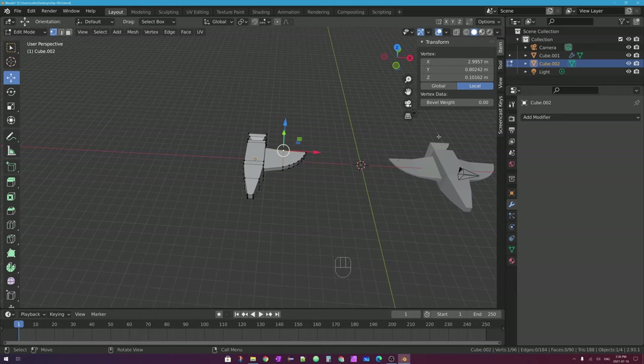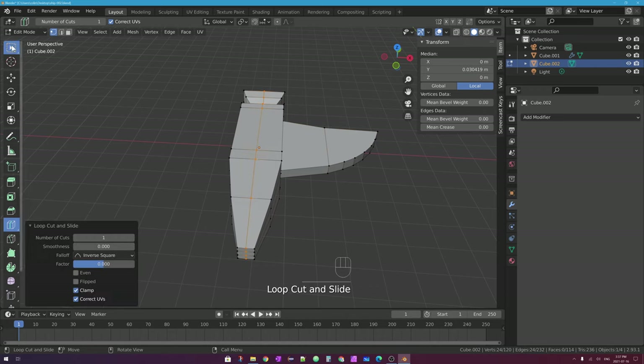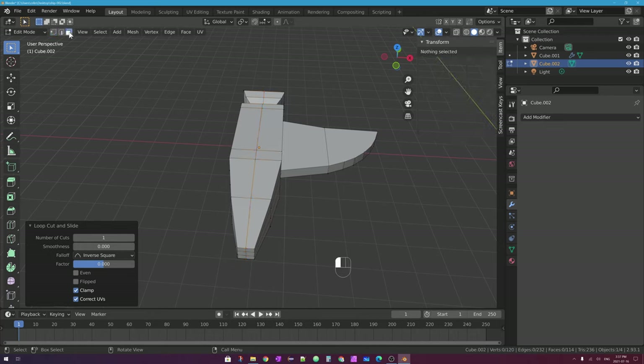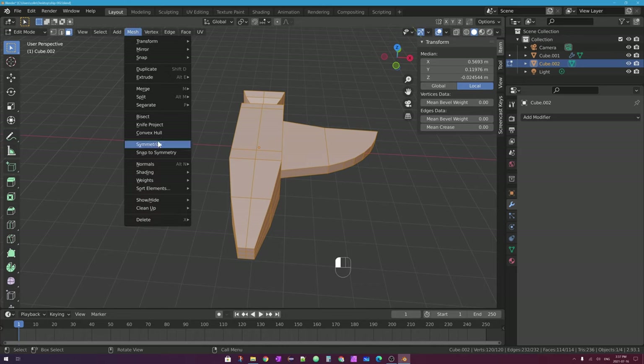With the other spaceship selected, I'll press Tab to go into edit mode. Just like with the mirror modifier, you have to have a middle line. So I'll press Ctrl-R to make a loop cut, put my mouse over the middle of the spaceship, click and then right-click. Now that I have a center line, if I want to symmetrize both halves of my spaceship, I simply select all of the faces — I'll go into face select mode and press A with my mouse over the 3D viewport to select all — and then go up to the Mesh menu and select Symmetrize.